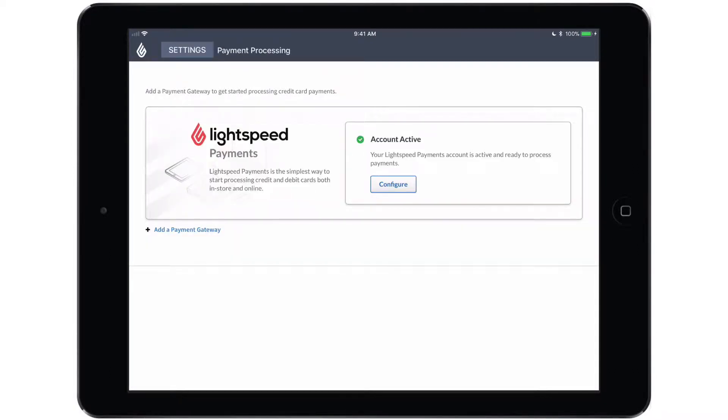Now you will see the Lightspeed payments banner indicating that your account is active and ready to process payments. Most of the configuration is done by Lightspeed, but there are a few preferences that you'll configure yourself — to do so, tap configure.